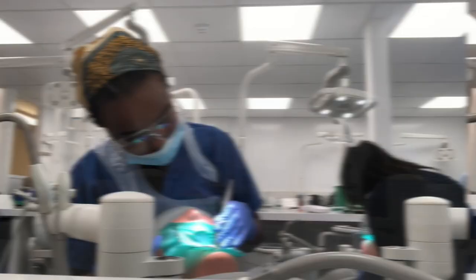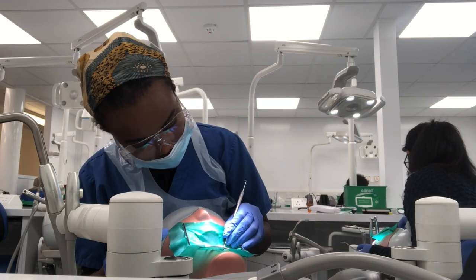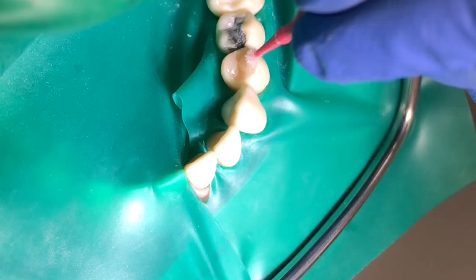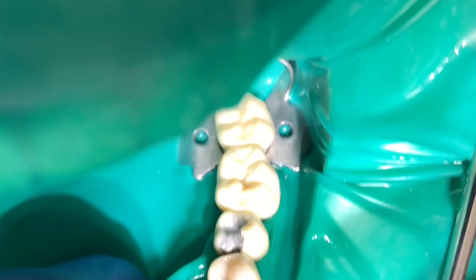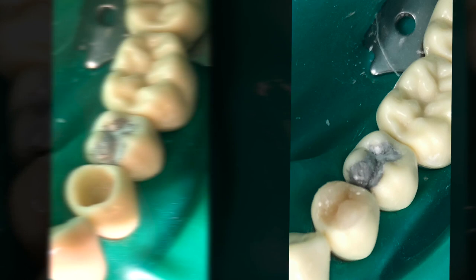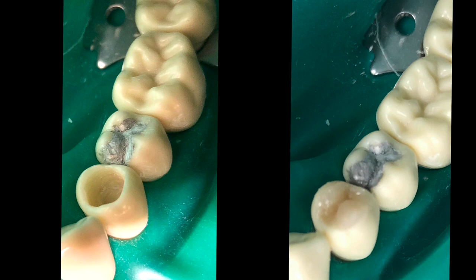Then on to my favourite bit — shaping it and making it look nice and pretty. I started by adding bits of composite at a time; you need to put it in two millimetre increments at a time, so it can take a while to shape it and get it looking how you want it to. But in the end, that's how it looked. After a bit of a clean-up, that was the final result. Overall I think it came out quite nicely and Bob really liked it. On reflection, I could have got better morphology and a closer shade match, though it can be quite difficult to get a good shade match on plastic teeth.